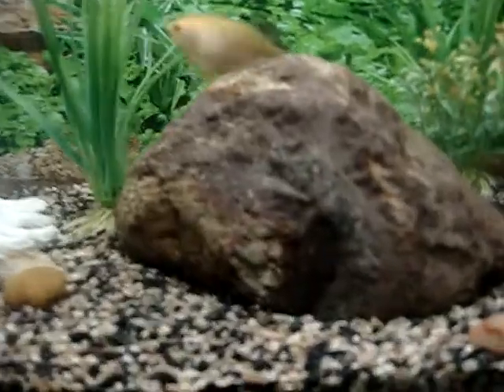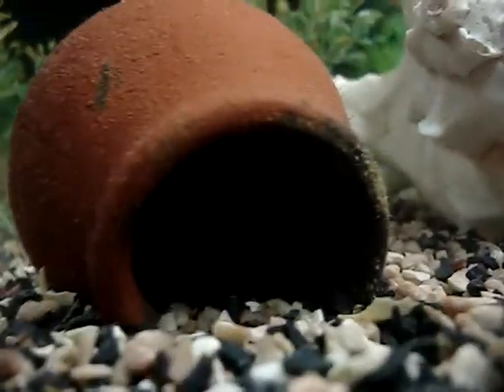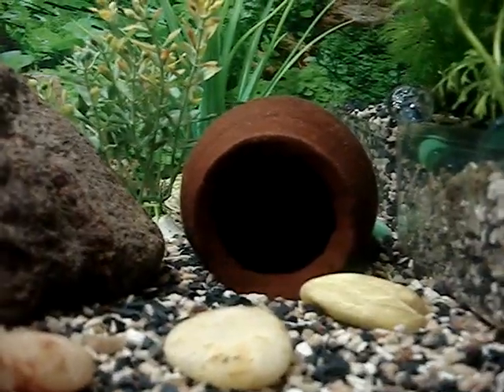I have put in a rock here, and then we have a plastic decoration, and we have a pot to hide in. This fish is hiding there because they're not as big as they want to be.